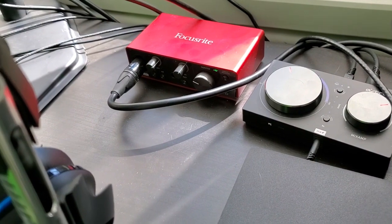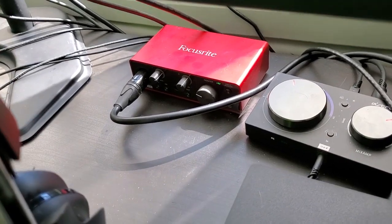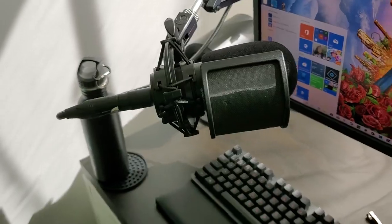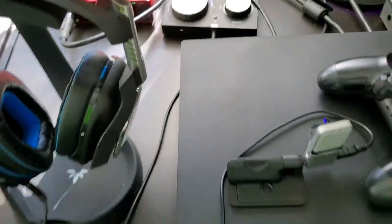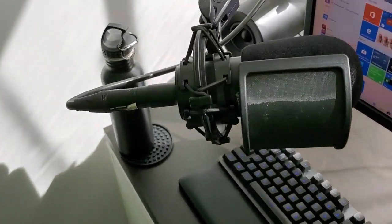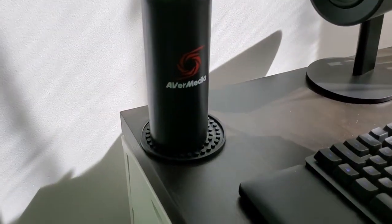Back here is the Focusrite Scarlett Solo third generation — this is the audio interface for my microphone, which is the Audio-Technica AT2035. You plug the microphone into the audio interface via XLR, and then the interface plugs into your PC via USB. It's all about converting the audio signal from XLR to USB.